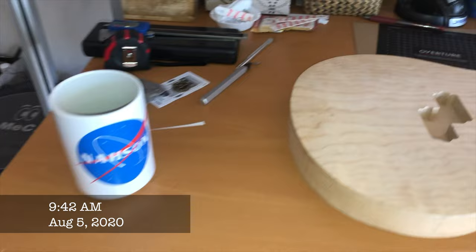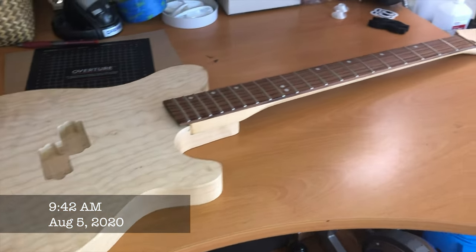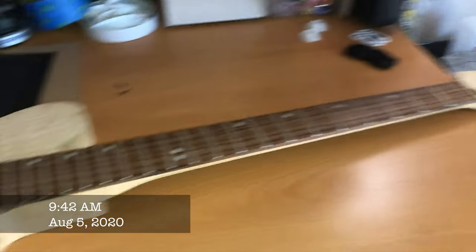Good morning from the lounge. It's a little early so my hair is still totally screwed and I'm working on some coffee, but as you can see by the box and packing materials behind me, I got my body and neck for my bass project. So let's have a look. Over on the workbench here we have the body and the neck, as mentioned — that just came from Reverb.